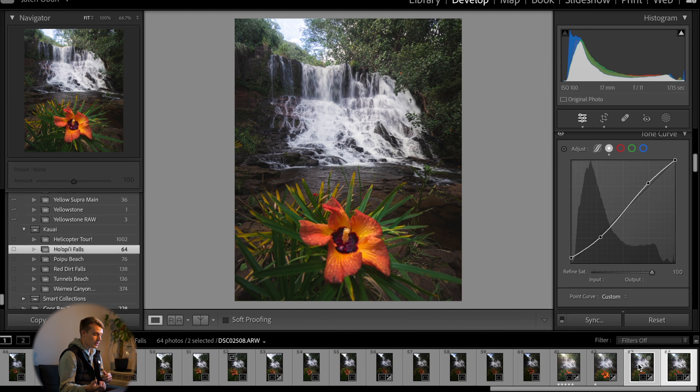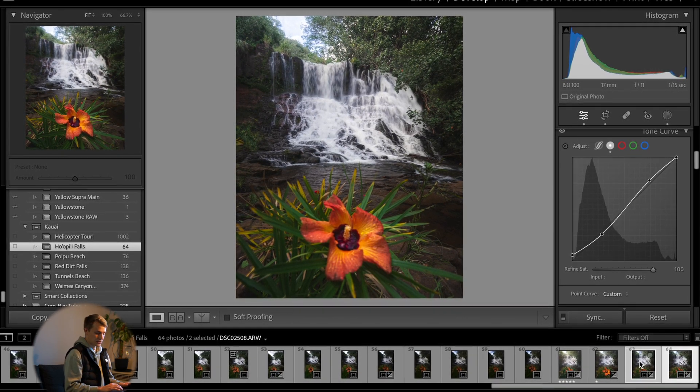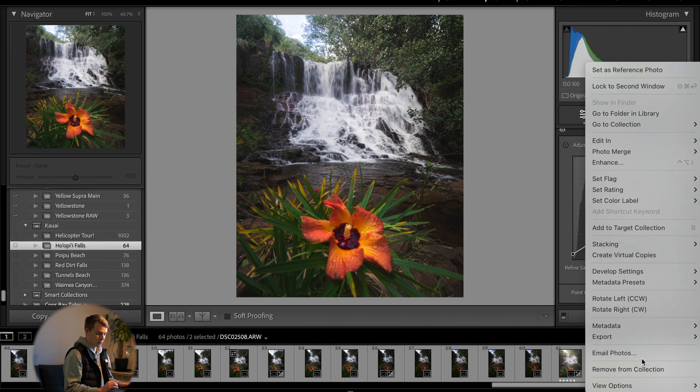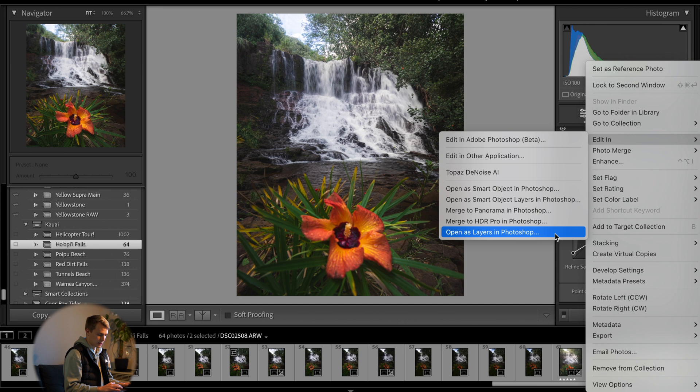Next, make sure all of the images you want to focus stack are selected. Then right-click, go up to Edit In, and scroll down until you see Open as Layers in Photoshop. This will load all of your selected images into Photoshop as separate layers, making it super easy to blend them together.